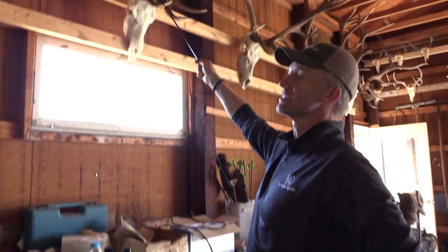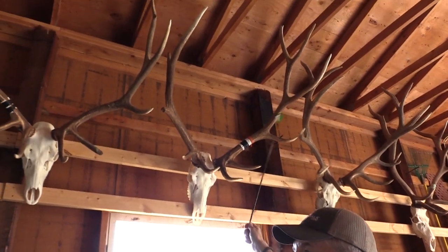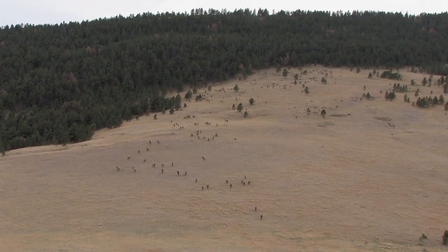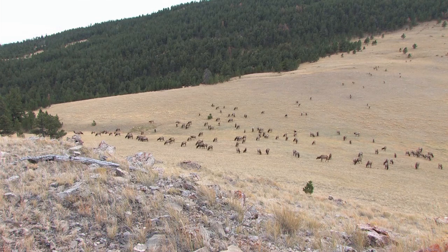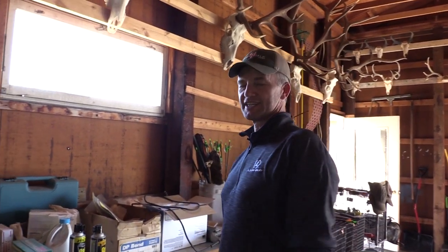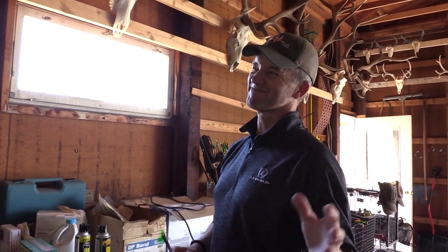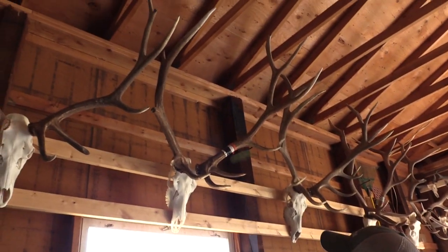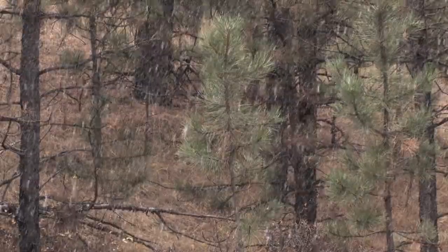But this bull here — this was season three of On Your Own Adventures, a Montana bull. First time I ever flew into an isolated piece of BLM ground. If people knew how inexpensive it is to fly in if you plan it right — most people think it's like a $10,000 bill — but if you split it between three guys and plan it properly, you can do it for about seven to eight hundred bucks a guy. We only had four days and we lost one day due to just terrible, nasty wind.